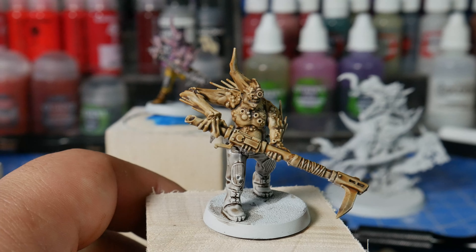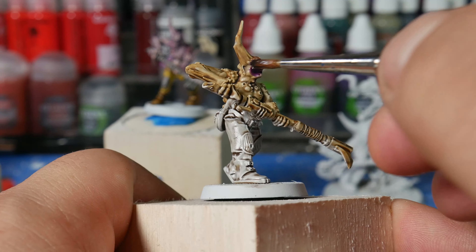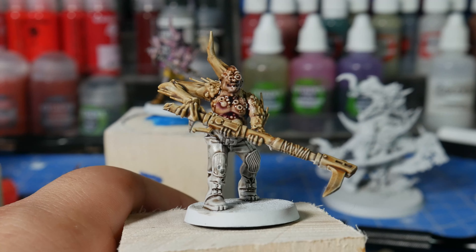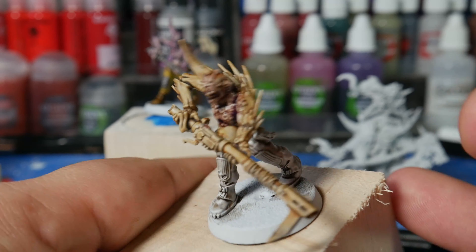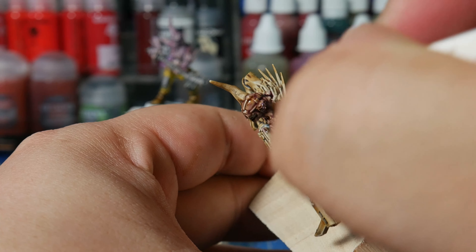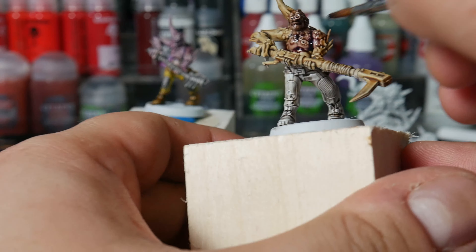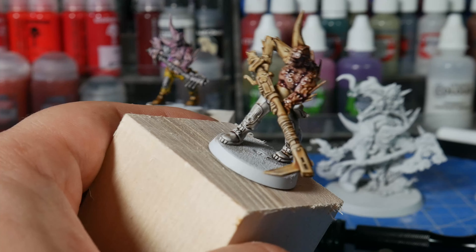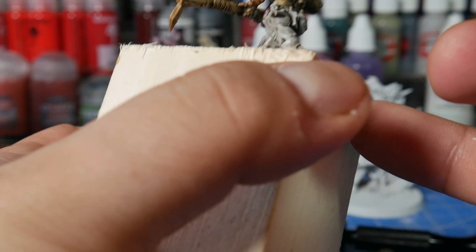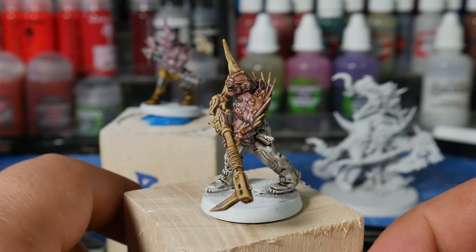For our next step, we're going to do a coat of Druchii Violet. I thinned it down 50-50, but you can just do it straight out of the pot if you want — it'll just give a more intense violet color. What this will do is give the flesh just a kind of repugnant, bloated look to it. For painting Poxwalkers skin, I find it's a tone that I really like, and it stands out a lot against the otherwise pretty drab colors of your Death Guard. We're just putting this all over the fleshy bits to give that flesh an all-over bruised look. Here he is after the coat of Druchii Violet — his skin is looking very pallid and disgusting, just the way we like it.